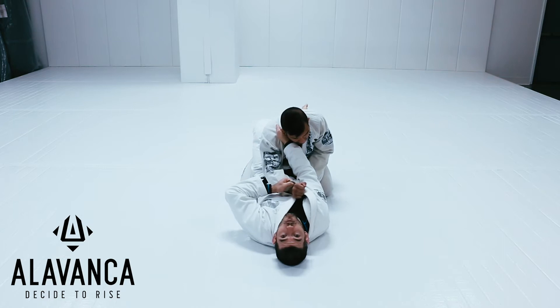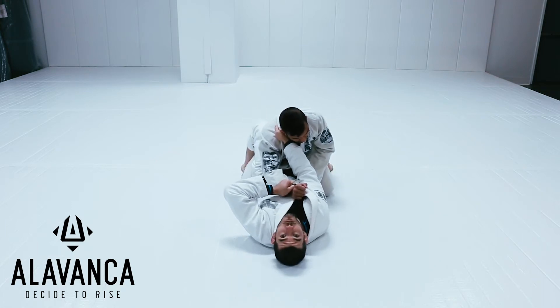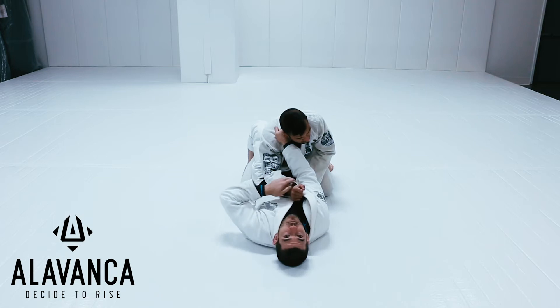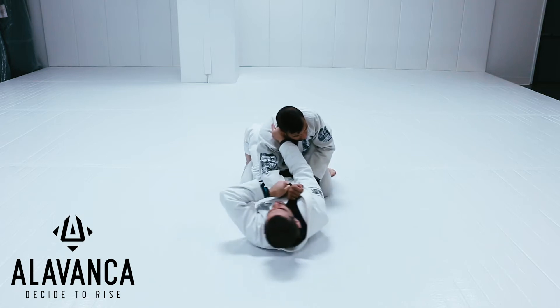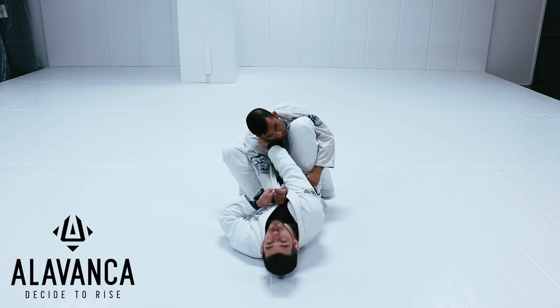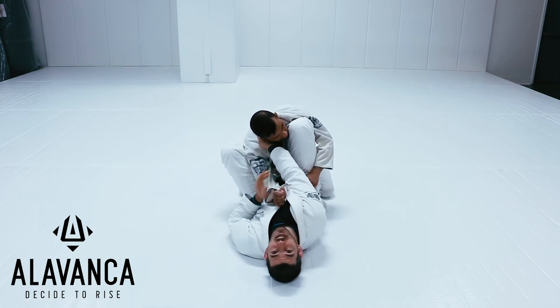Second step is I've got to open my guard and get my feet on the hip, going to almost like a knee shield position. I'm going to open my guard, feet on the mat right here. I'm keeping my knees pinched a little tiny bit so it's hard — you just can't pass. I'm keeping everything tight. And now I'm going to scoot my bum back until I put one foot on the hip, other foot on the hip. Now once I'm here, we're in almost like a knee shield position.